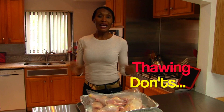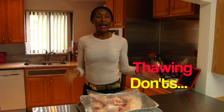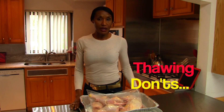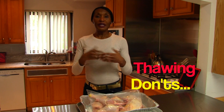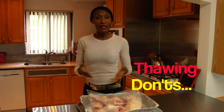One thing I want to point out is there are ways you should never thaw your chicken. The first is leaving it out at room temperature — that will thaw the chicken, but it will also contaminate it, and you don't want people sick with salmonella poisoning. Leaving it in the basement or garage is not a good idea. Putting it in a garbage bag is not a good idea. And leaving the chicken sitting in still water is not good either, because that blood will heat up and contaminate the chicken.